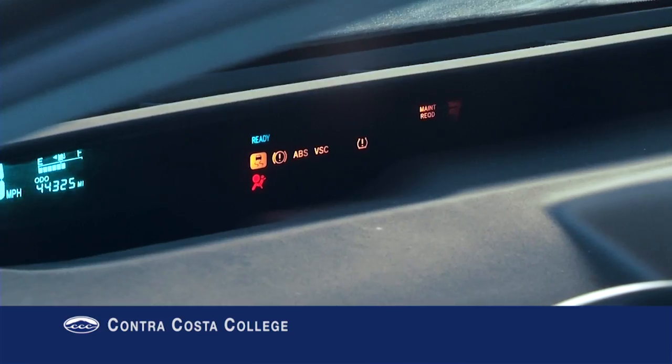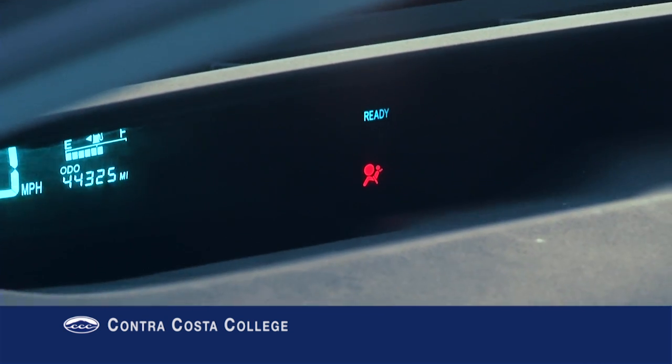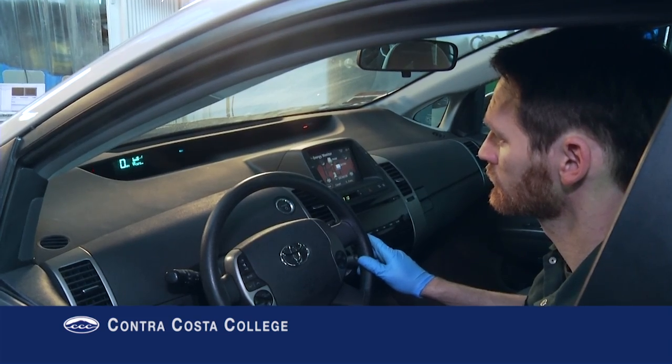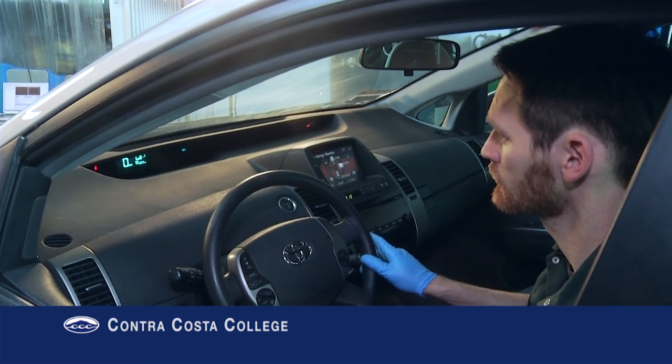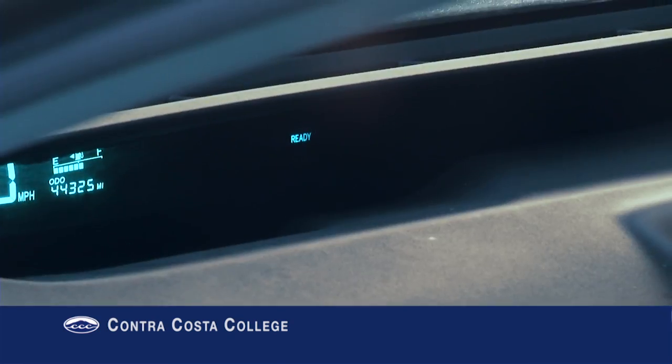Step 1: Safely disable the vehicle. Hybrid vehicles that are on and in ready mode can sit for a long period of time with the engine off, then automatically start the engine without warning. Make sure the ready light is off.